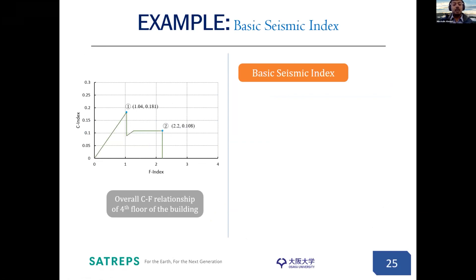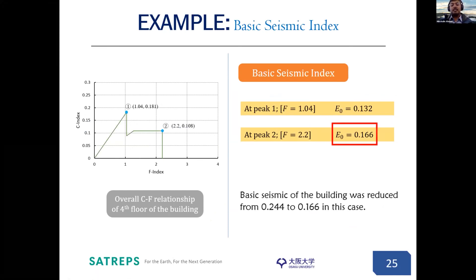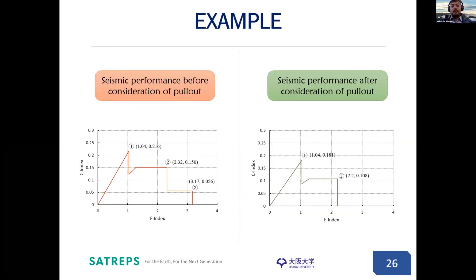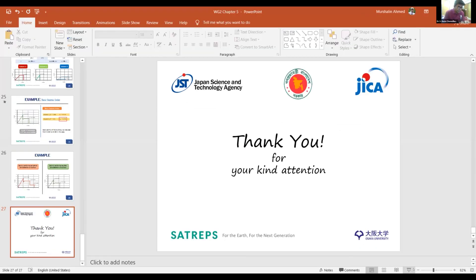Combining all three columns together, we get the overall performance considering pullout, which has two peaks — peak one and peak two. At peak one, E0 is 0.132. At peak two, E0 is 0.166. The highest E0 value governs the basic seismic index, so for this case it is 0.166. Using this guideline, the basic seismic index of the building was reduced from 0.244 to 0.166 after considering the pullout failure criteria. The performance comparison shows the building performance before and after considering pullout failure. That's all — thank you. Thank you very much, Mr. Mursawin Ahmed, as well as Professor Sanada.